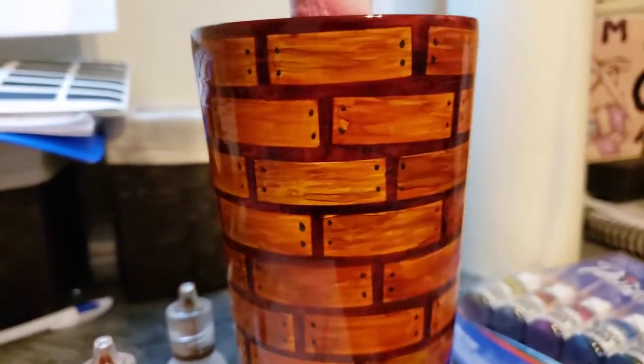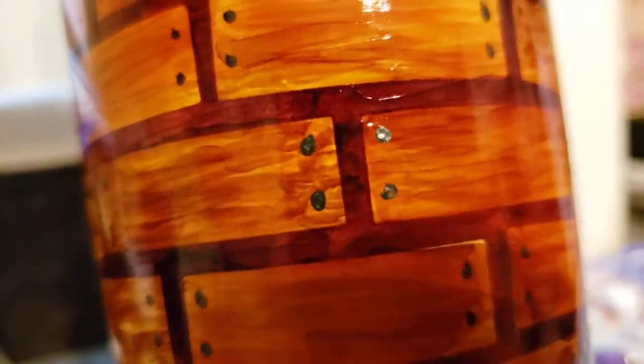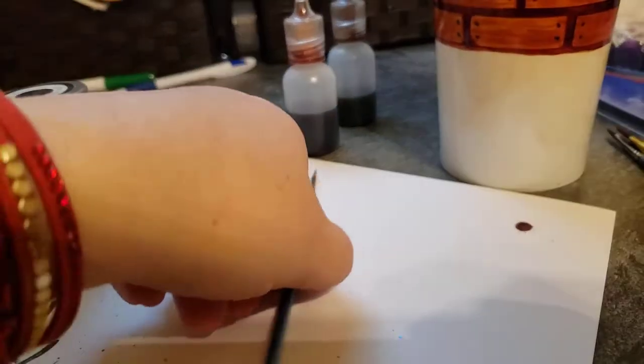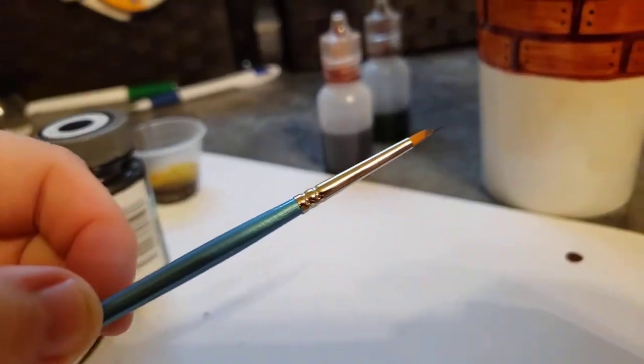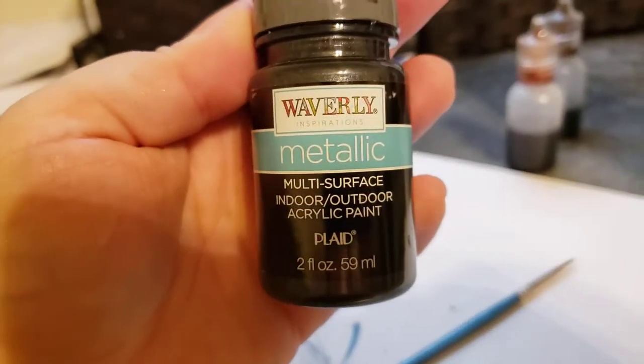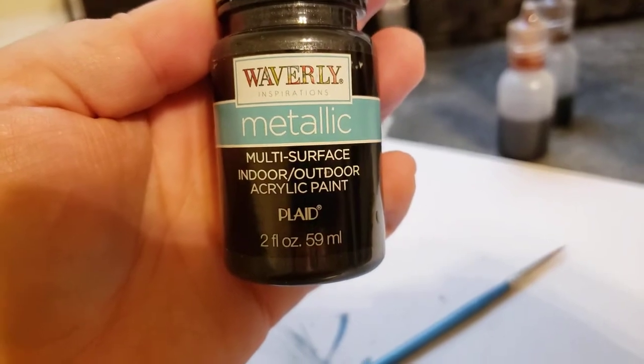Like the water has hit it, but it's still a wood grain. On each of the little dots — when I move it back, you can see they have like a silvery metallic sheen to them. Each one of the little dots is hand-placed with a little brush, using the Waverly metallic multi-surface acrylic paint.